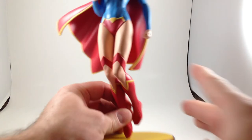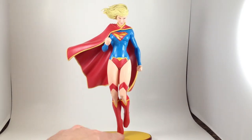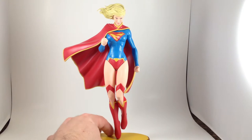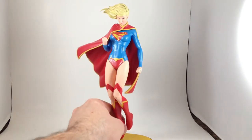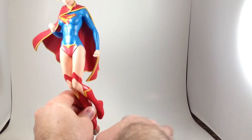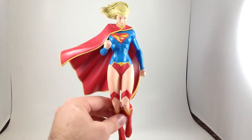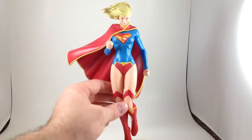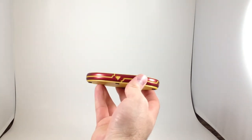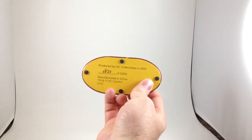How about we look at the statue? It's a cool pose — I like it, floating there just on one toe, billowing in the breeze. It doesn't quite fit in the base as snugly as I would like, unless it's supposed to go the other way. Same sort of problem — it's a little bit wobbly, but it's not a big deal because I'm not going to be carrying it around. The base is yellow on one side and metallic red on the other side with cut-out lines and the S-shield, and I have number 820 out of 5,200.